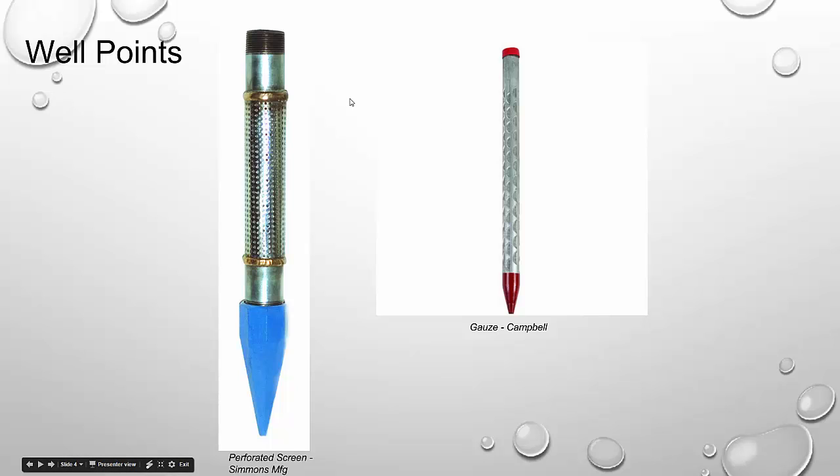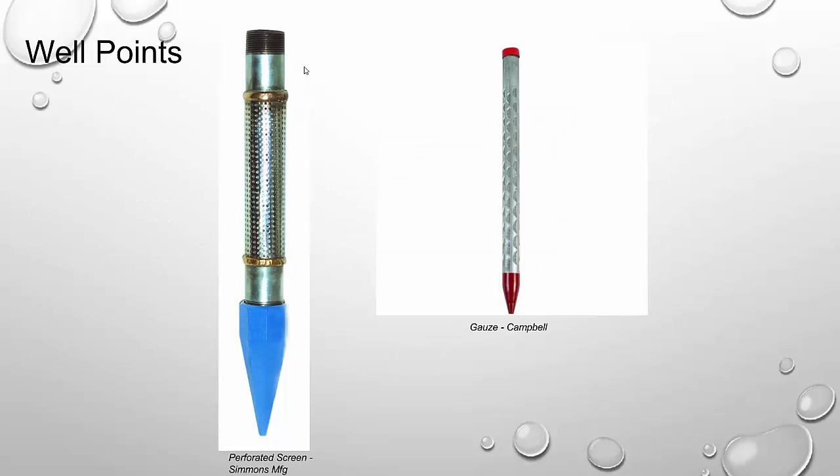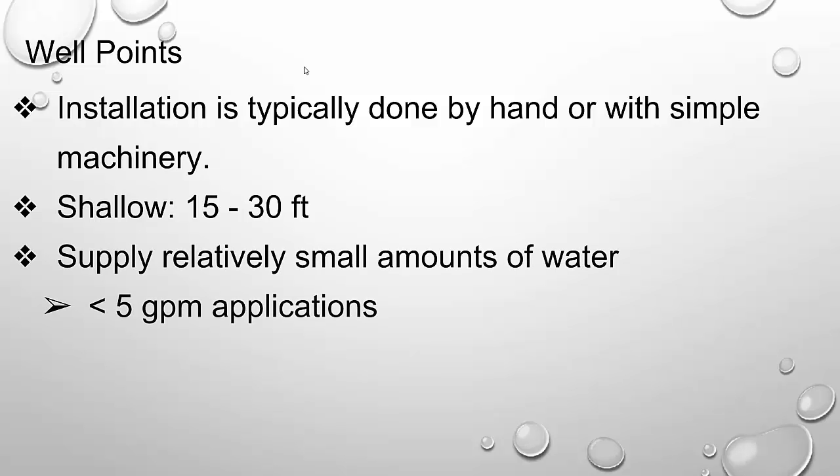So that's essentially what well points look like — they're not real complicated. Installation is typically done by hand or with simple machinery. You should be asking yourself: is this suitable for a deep supply of water? The answer is most definitely not. These are fairly shallow — 15 to 30 feet — and you're looking at supplies of around five gallons per minute or less. We're looking at very small domestic or livestock applications where groundwater is relatively close to the surface.